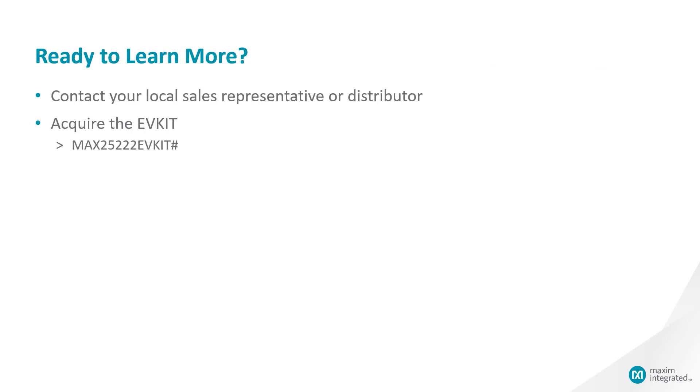Are you ready to learn more? Please contact your local sales representative or distributor. If you're interested, please acquire the EV kit called MAX25222. Thank you very much for listening.